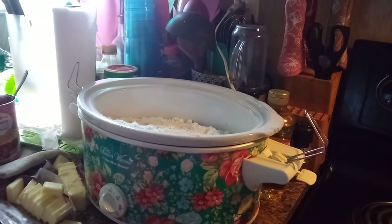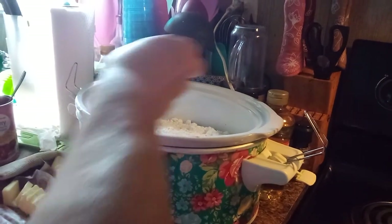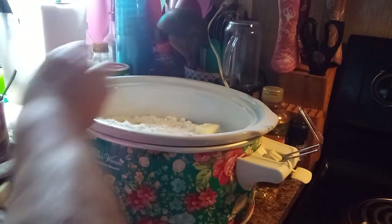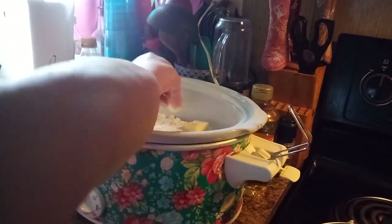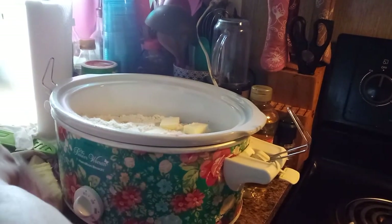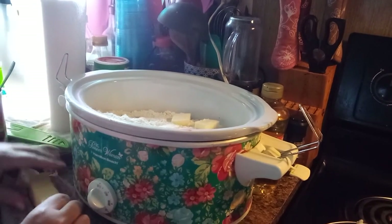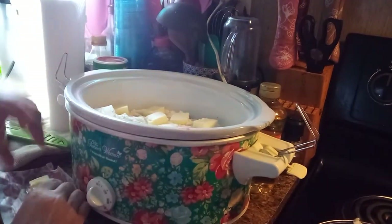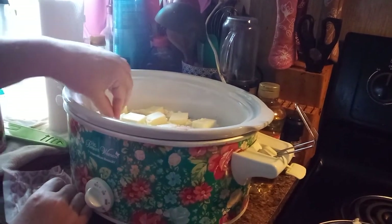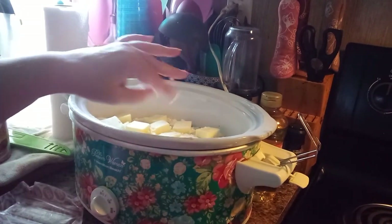Now I have sliced up two sticks of butter and I'm just going to place these pats of butter all over the top of this — everywhere. Do not stir it. Do not do anything right now. Just get the butter in. When you've got your two sticks of butter in there, put your lid on.